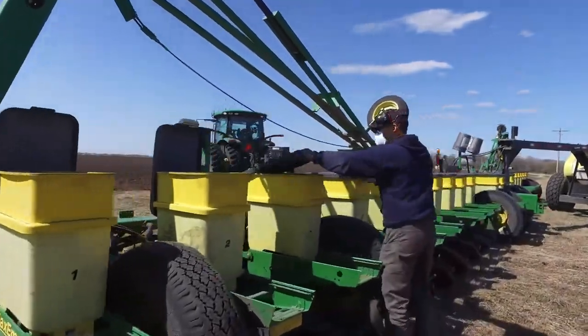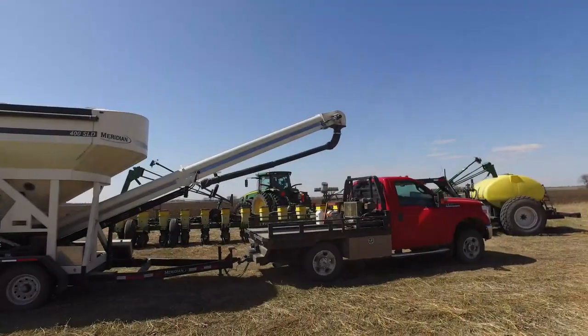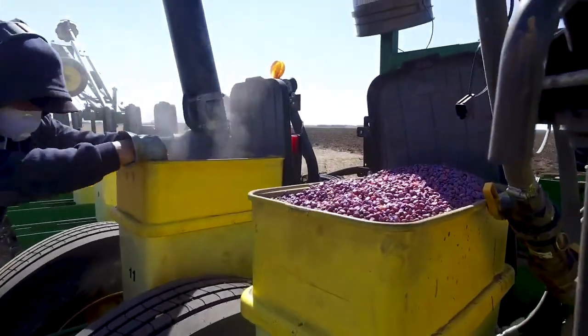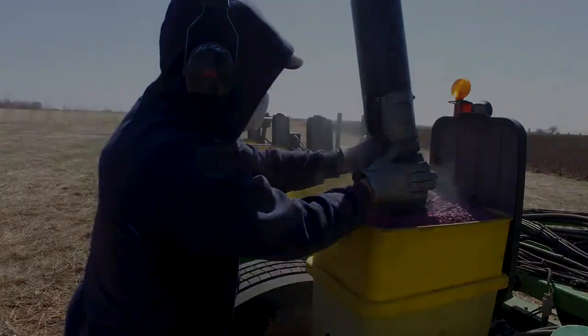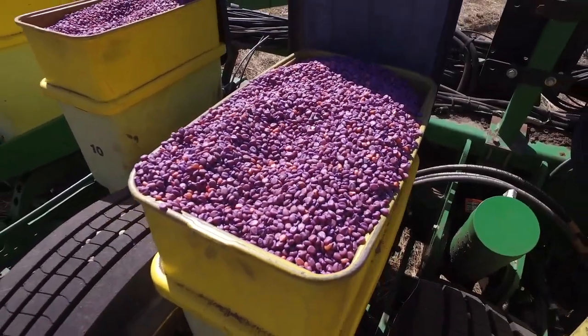The planter can only hold so much seed, and each seed box needs to be filled up. To keep the planter running at maximum efficiency, a seed cart comes to the field when the seed boxes start to run low. The seeds are covered in a powder that is a growth promoter and a pest deterrent. Seeds are at their most vulnerable during germination, and this simple topical is a great help in getting the plants growing and off to a great start.